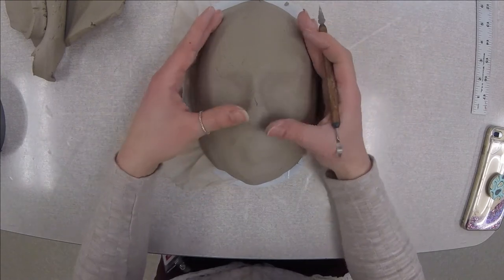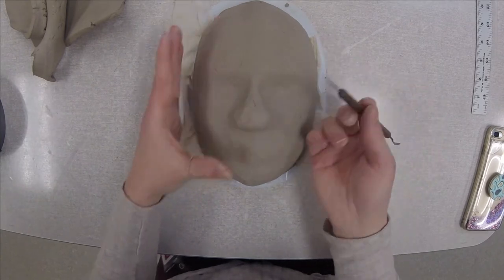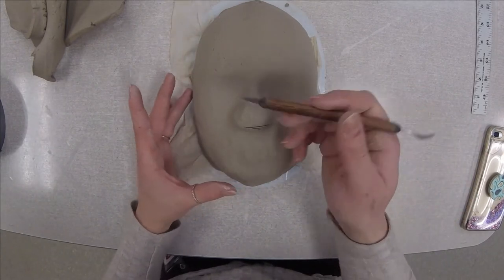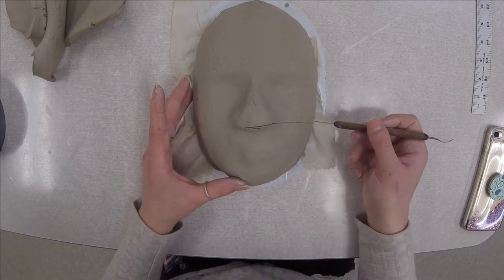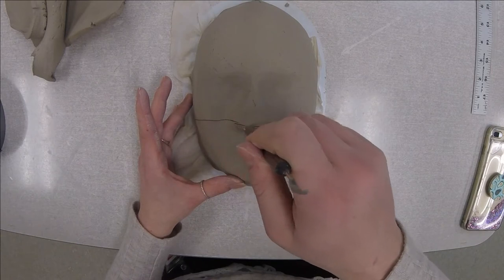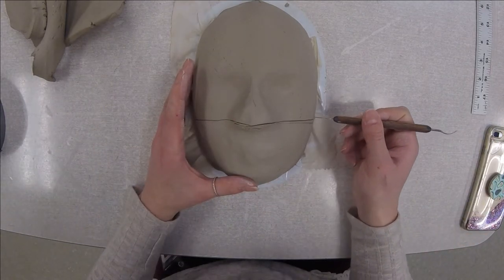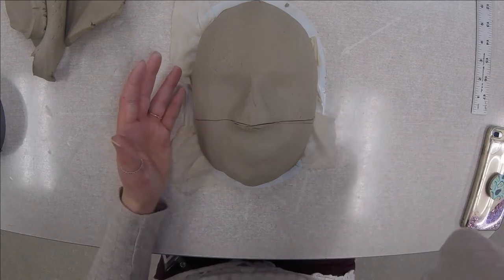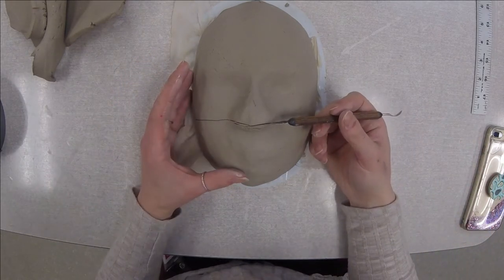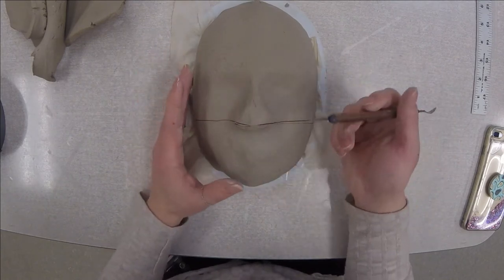If you're doing a half mask, I would suggest cutting it off right at the tip of the nose, just like right there, kind of down along the sides. If you need a roller, a roller will help to make that nice and straight. Basically if you're doing a half mask, I would cut it off down at the tip of the nose, because if not, it might look a little bit weird.